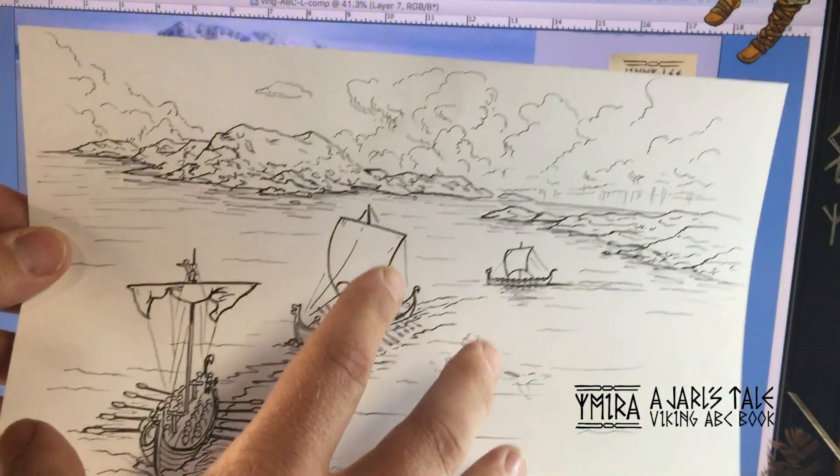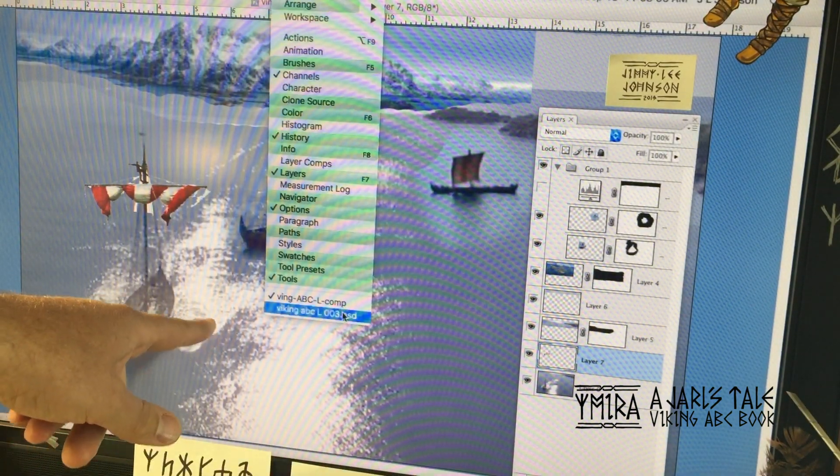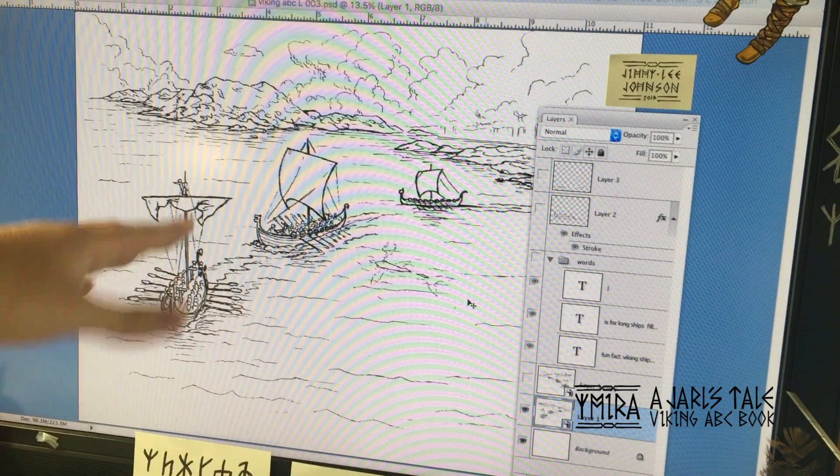Once I have that drawn, I scan it into the computer and up here that's what it looks like.